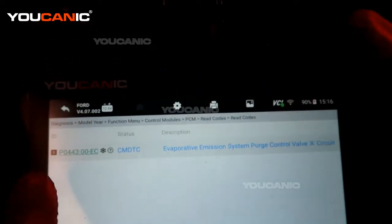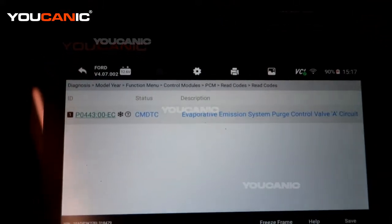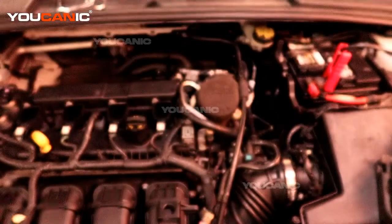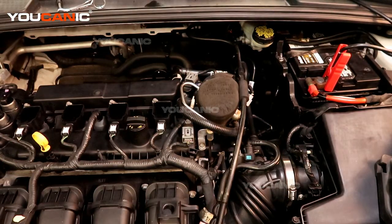We have the P0443, and that's the evaporative emission system purge control valve A circuit. So we will find that purge control valve and be able to locate it and replace it if need be. The purge valves are part of the emissions system and run vacuum pressure back to the fuel tank. If they do go bad, you're going to get worse fuel mileage and also you can have some issues when you go to fuel up your vehicle — it may take a lot to start. So something you would want to replace sooner than later.